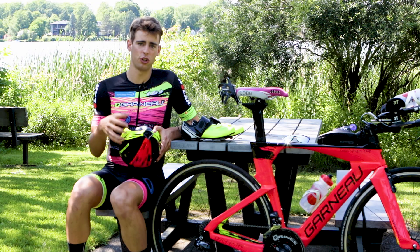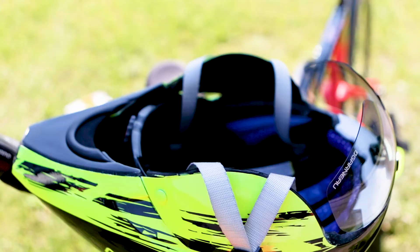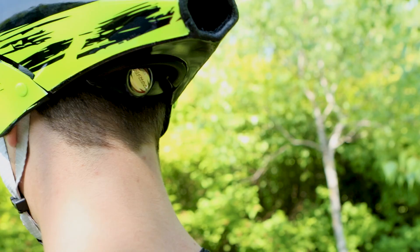I'm going to give you a few tips to improve your transition with your helmet. I put the helmet on my handlebars, make sure the straps are open, and I practice often so I can have a fast transition during races. Finally, there's a spider lock which allows you to adjust your helmet to your head.